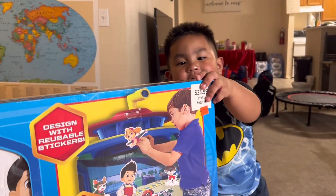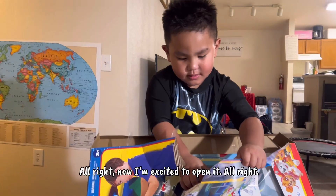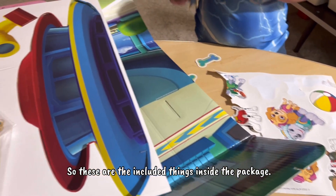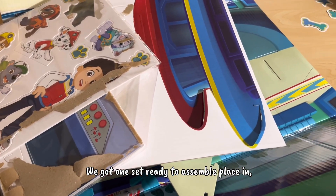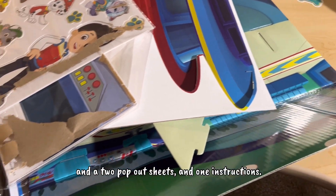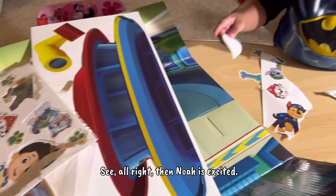Can I open it? Yeah, are you ready to open it? Okay, let's do it! Noah is so excited to open it. So these are the included things inside the package: one set ready to assemble play scene, one repositionable sticker sheet, two pop-out sheets, and one instruction sheet.